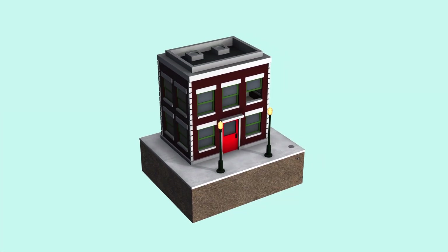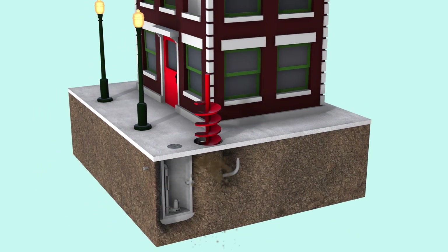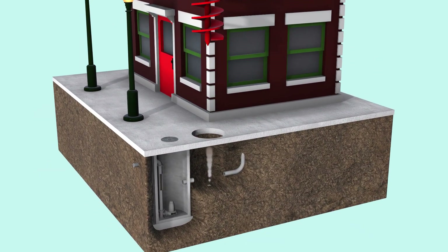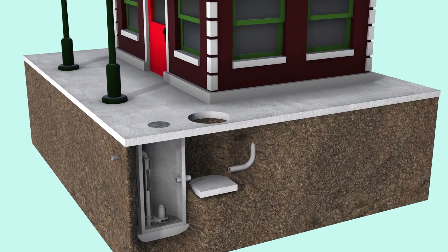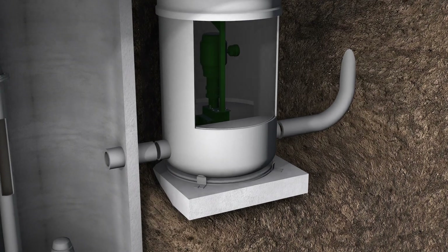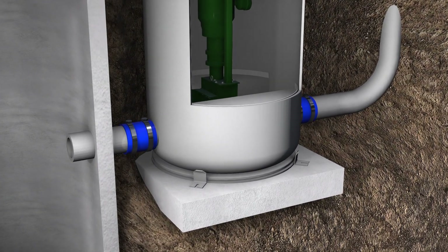The Monster manhole system is installed in four simple steps. First, you simply dig down to the sewer line. Second, create a concrete pad for the fiberglass manhole unit to rest on. Third, place the manhole system on the concrete pad. And fourth, tie in the sewer lines.